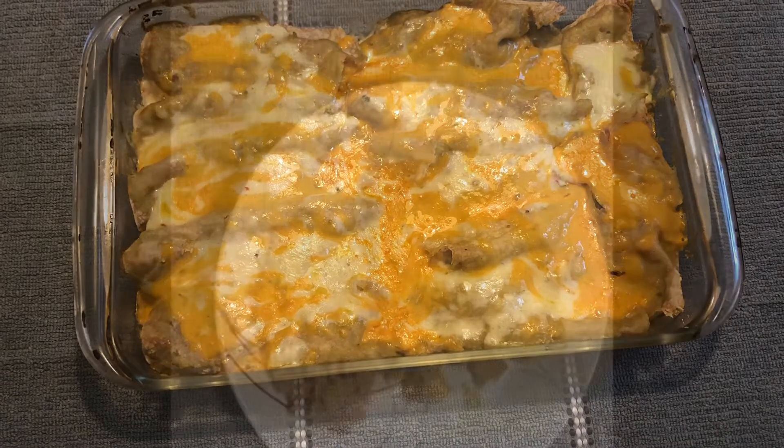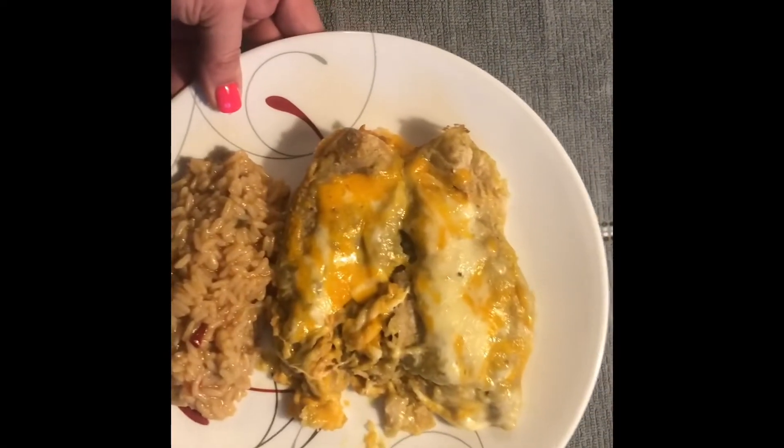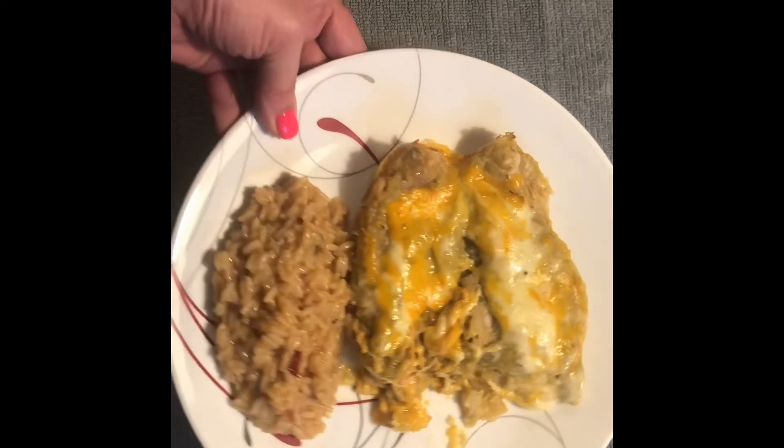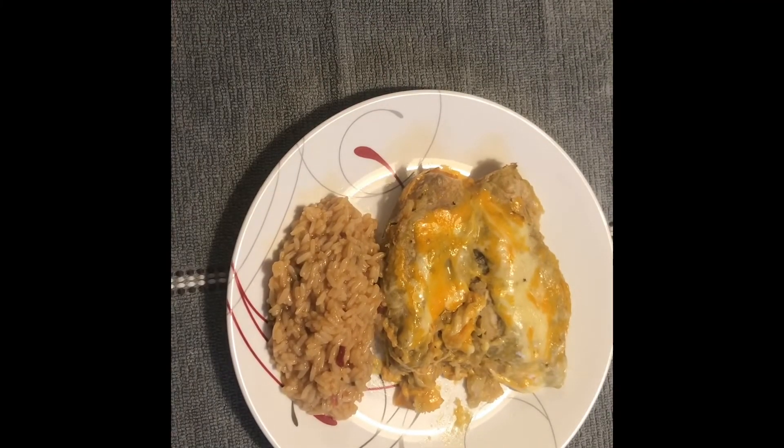This was a really good dinner, you guys. I hope you enjoyed watching this video. If you did, please give it a thumbs up. If you're new here and you haven't subscribed yet, please do — I'd love to have you around. Thanks so much for watching, I'll see you on the next one. Bye!